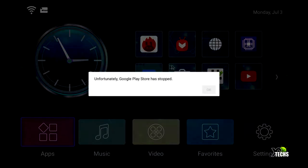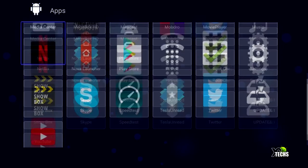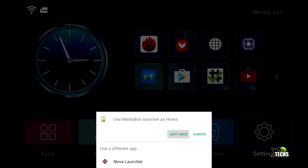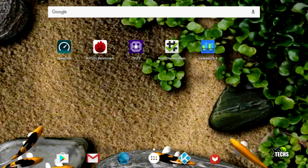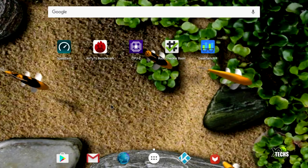You will get some pop-ups indicating that some apps are not compatible. Once you go to the apps itself, some icons we installed were not easy to add. This is Android 6.0 — anything you try to touch on this default launcher is not going to work well. So what we have done is changed to Nova Launcher, which makes everything very nice and smooth, and you will have less app crashing using this launcher on this box.